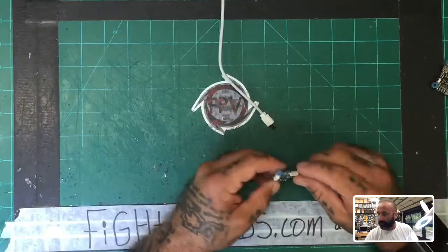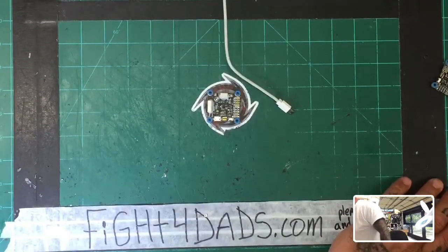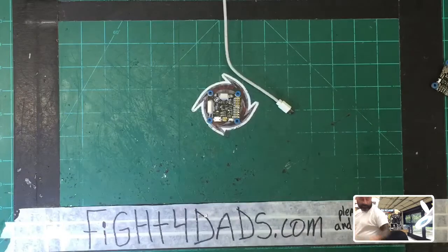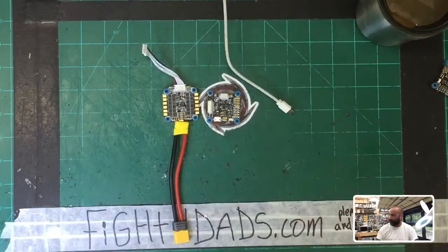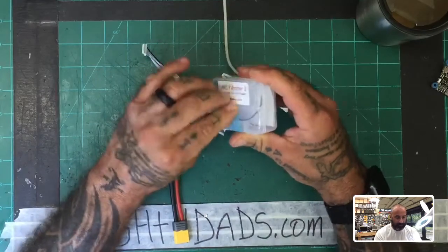I'm going to need a power source for this. I thought I had my board here — let me go ahead and grab a ByFly and a power source. Actually, that'll be perfect. I'm going to grab a brand new one and grab my coffee — we're going to make this a fun little video.